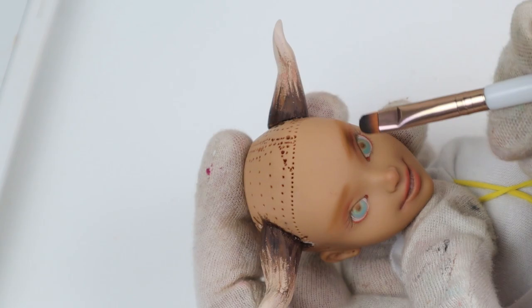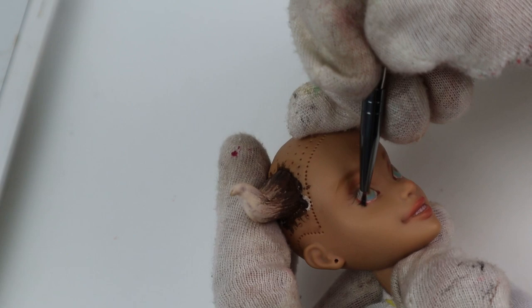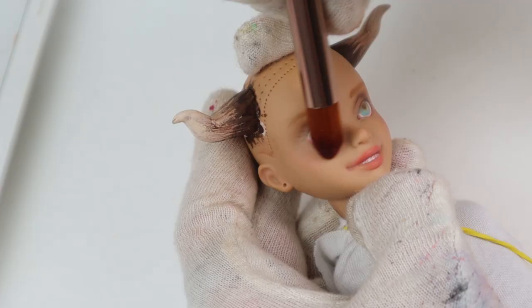So I turned to the Norwegian Wikipedia page to read about Huldra to get a better picture of who she is. For me, as a Swede, reading Norwegian is like looking at a painting where you have to step back and squint a bit — relax your brain. It's quite pleasant actually.